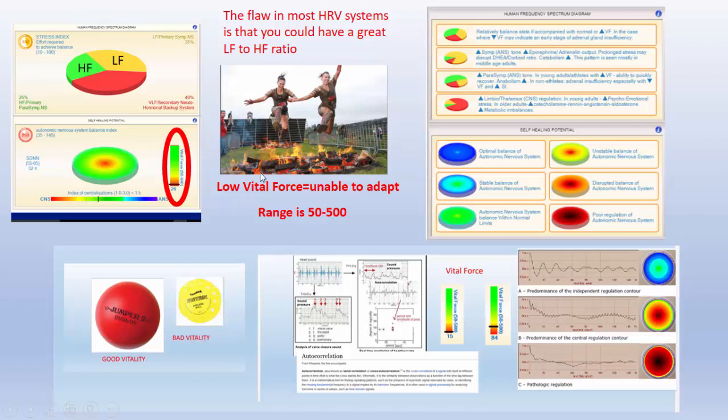When we look at most heart rate variability systems, they're looking at the low frequency and high frequency — sympathetic and parasympathetic — and they're looking at these ratios. If the ratios look good, they think that person has good autonomic nervous system adaptive capability. The flaw in most HRV systems is that you can have a great LF to HF ratio, but if the vital force is low, they don't have the ability to adapt. The range is 50 to 500; this particular person has a range of about 26 — it's very low.